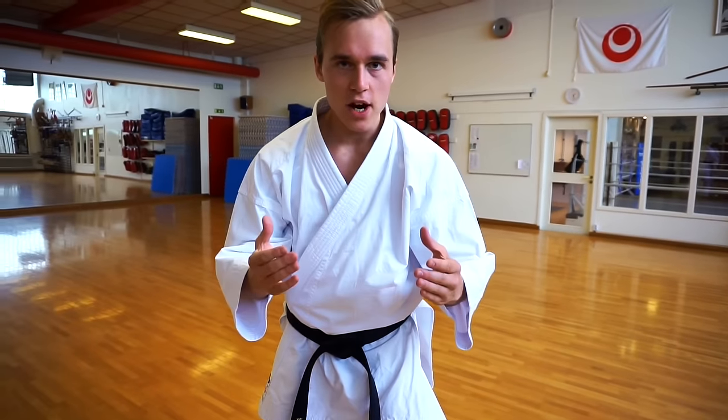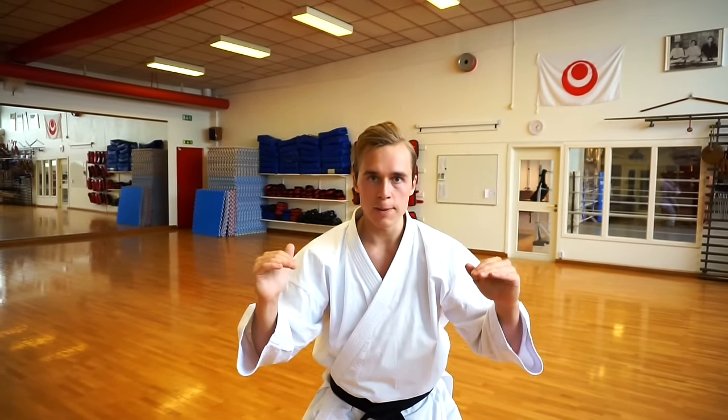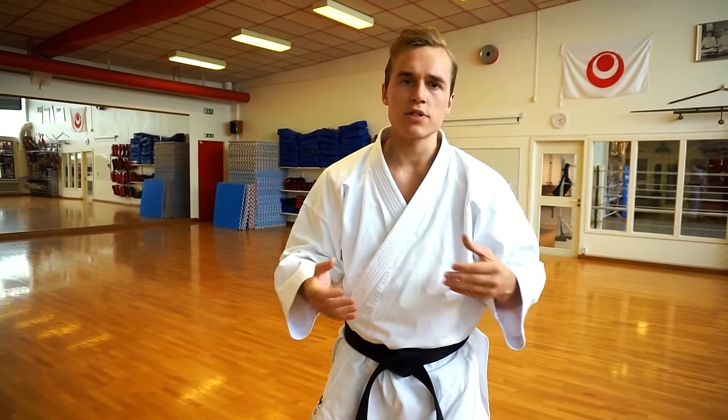Hey guys! In today's video, I want to teach you my number one exercise to get your karate stances deeper. A lot of people ask me, Jesse-san, how can I get my stances lower? And the answer is obvious.